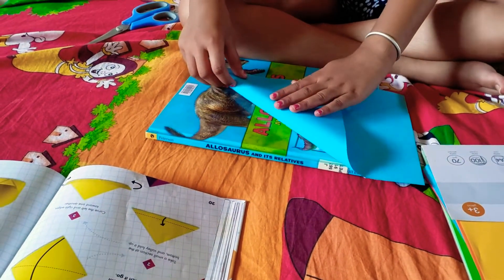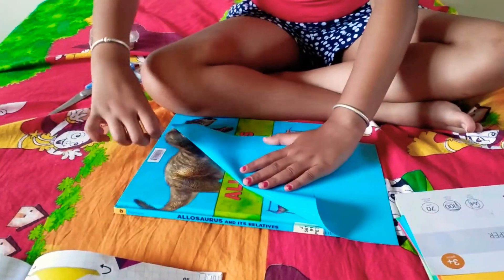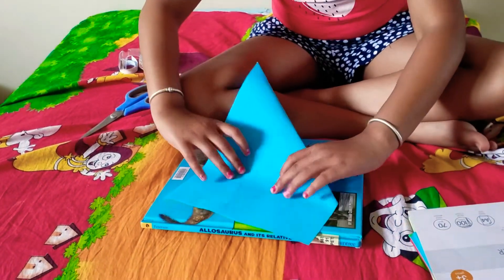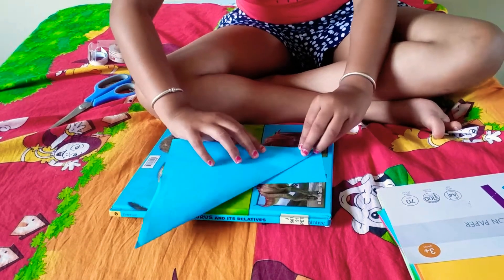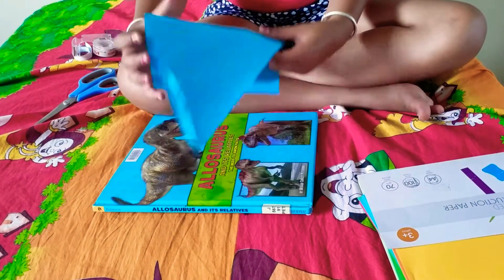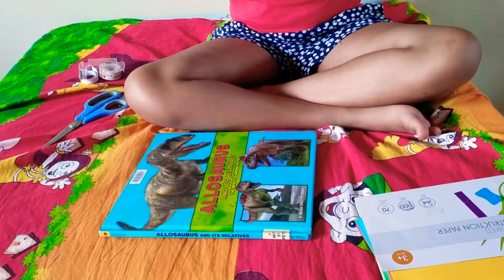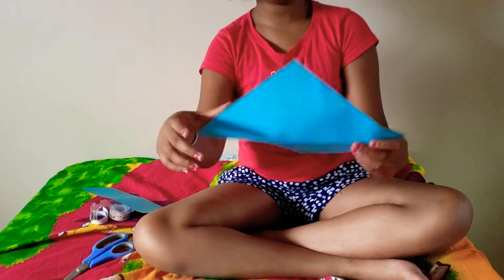I'm going to show you how to make a rectangular piece of paper into a square. Fold it into a triangle at one end like this, then fold the other piece of rectangle back like this. You can use scissors to cut it, or you can rip it if you're really good — like this. Now you have your square.